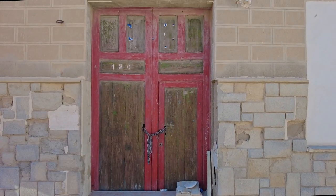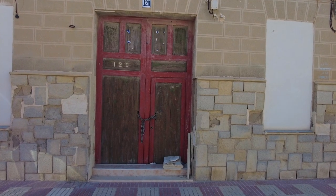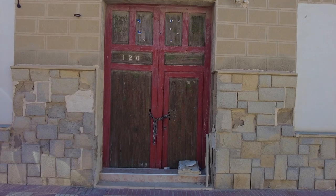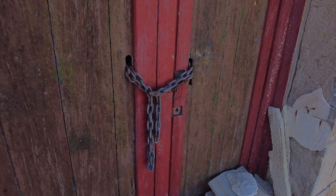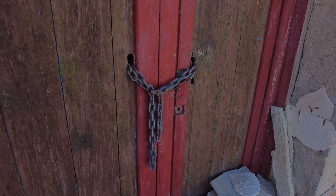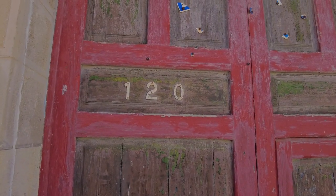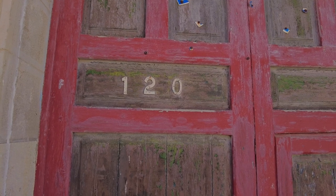Over there behind me there's a really interesting, characterful old wooden double door, and I think there are two, maybe even three images there. The first image will be kind of from back here — the whole door. There are a few bits and pieces lying around in the foreground which may not be ideal. Then getting in close and using that looped chain with all those textures and patterns around behind it as a close-up. And the third one — those numbers up there with all that worn, weathered wood, colours, and peeling paint around it.